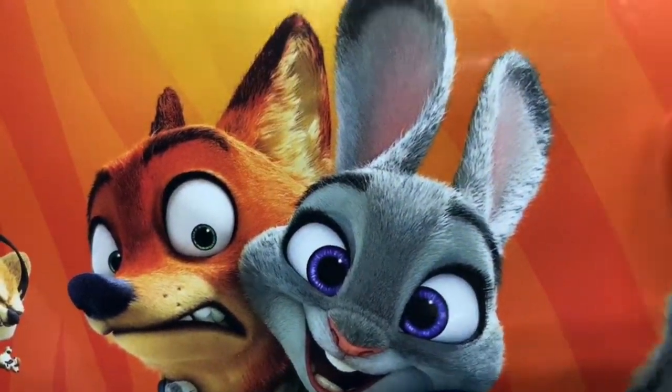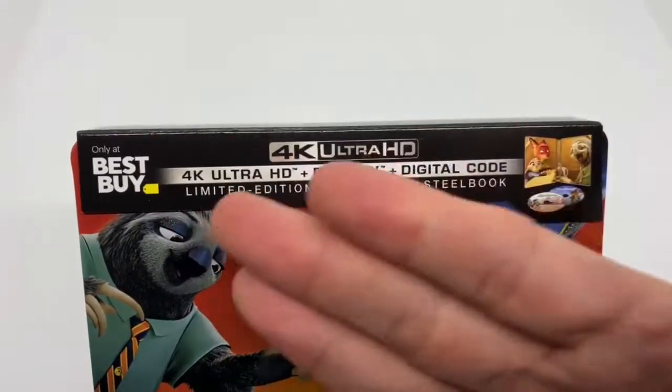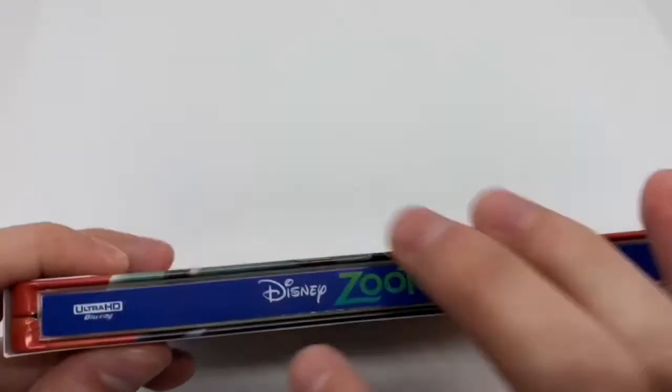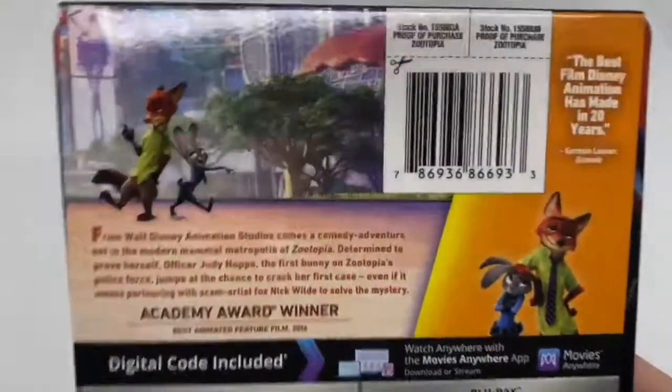Look at that — you can see the little fur and the detail. Very nice. And this does come with the 4K disc, Blu-ray disc, and the digital copy. Here's the spine. I like that it's a different color. Disney's Zootopia. And here's the back.